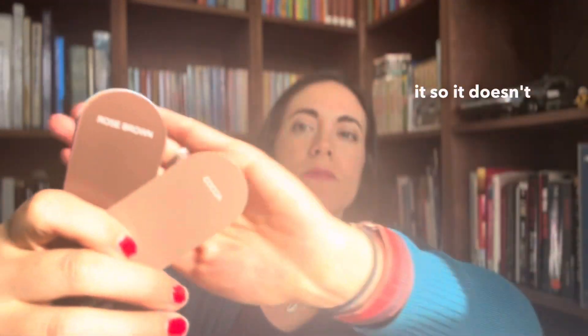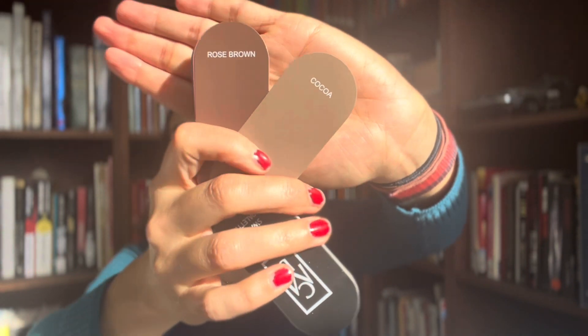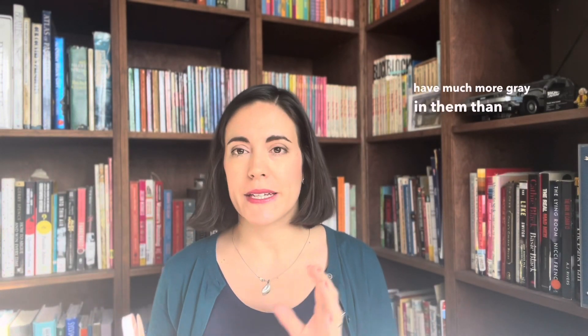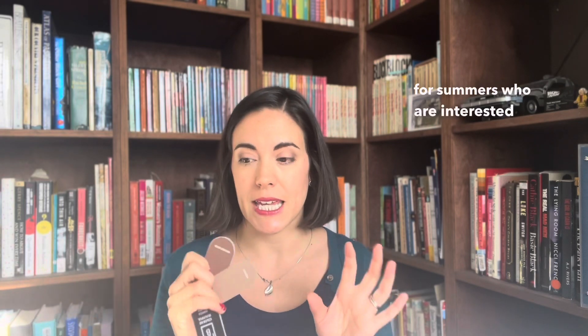For summers, you would need to go lighter — a rose brown or a cocoa. These have much more gray in them than any browns you'd see for the warm seasons. It's almost like a brown mixed with gray. These are very soft and very muted, and they would work well for summers who are interested in wearing browns.